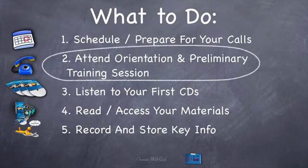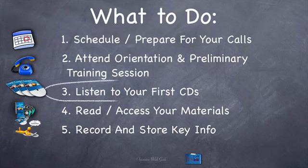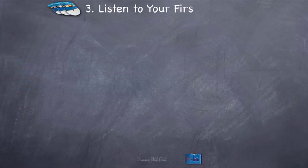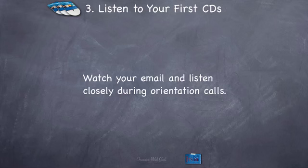Now let's move on to listening to your first CDs. Very simply, watch your email and listen closely during orientation calls and I'll let you know which CDs to listen to. Even if you didn't know specifically, you could just listen to your first two or three CDs and you'd probably be in pretty good shape. So make a note and make sure you listen to those during orientation week.